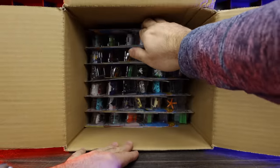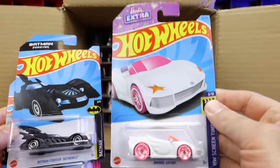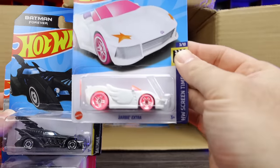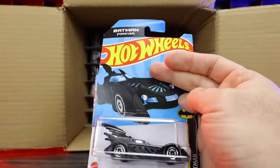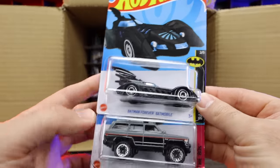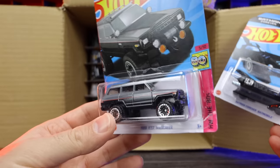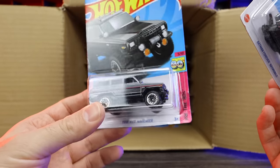We've got the Hot Wheels Barbie Extra — all the Barbie writing and livery — I think I'm giving this to one of my daughters, they love the Barbie Hot Wheels cars. Batman Forever — that's a new casting for 2023, the Batmobile. And then the 88 Jeep Wagoneer in a nice new color variation. Up top: check out the Nissan Skyline GTR R32 from HW J Imports. I love all the Skylines, very very neat — a nice new color variation.